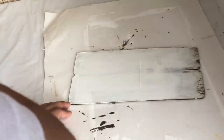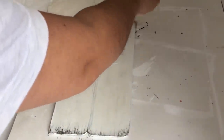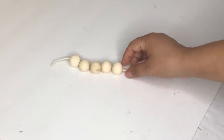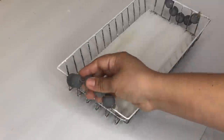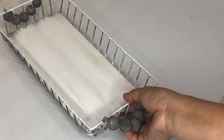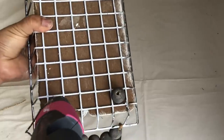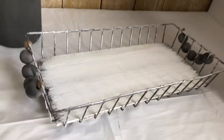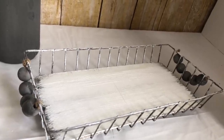I painted it with Apple Barrel acrylic paint in white and distressed the edges a little bit. For the handles I used ten beads total — five on each side — and painted these with the same Waverly chalk paint in Elephant. Then I tied them to each side. I'm adding four beads as little legs, and that is it for this decorative tray. You can decorate it however you like.